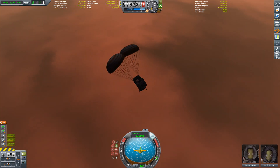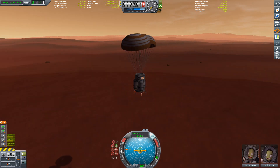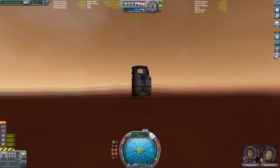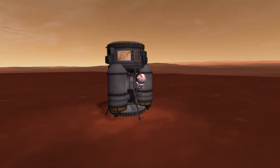The thing I forgot to say before is that all components are designed to fit in a 3.75 meter cargo bay — if there was such a thing — so we have to use fairings.